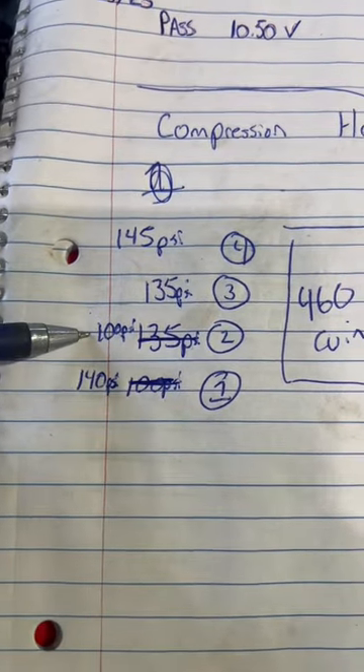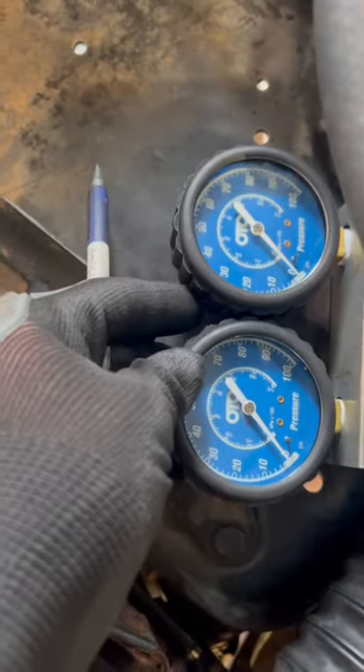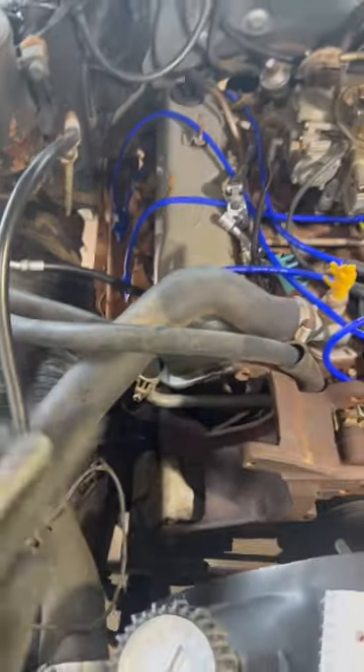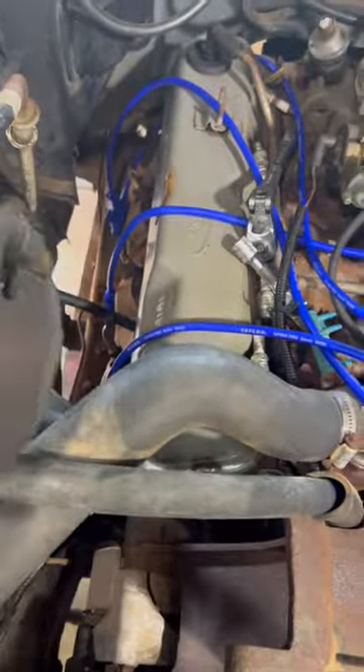We had an issue on cylinder two, so we're going to use a leak down tester to check that cylinder. When you perform this test and we apply air pressure to this nipple here, the air will only come out of three places: we either get it out of our carburetor, out of our crankcase, or out of the exhaust.